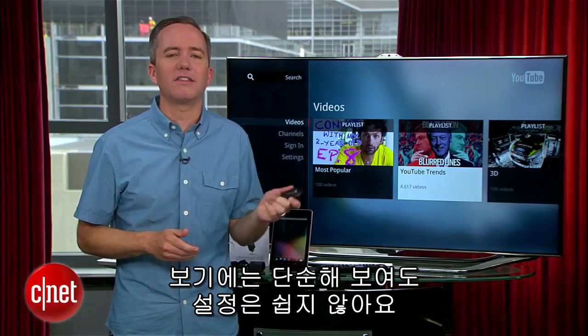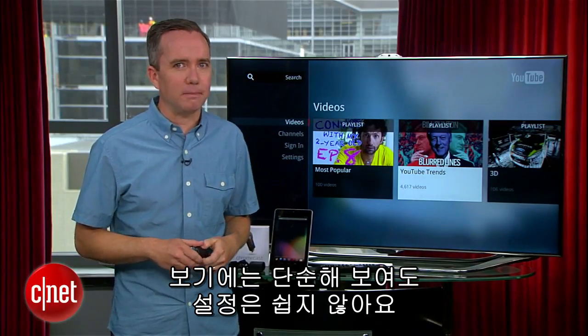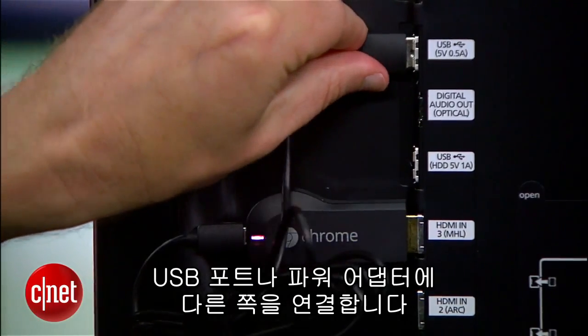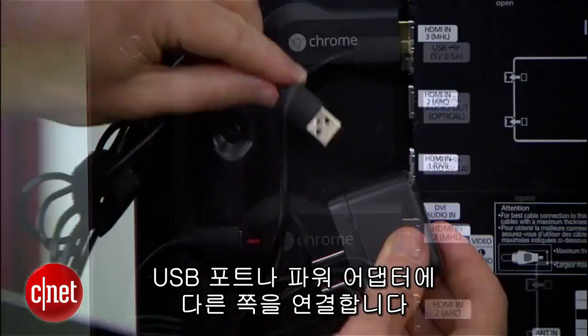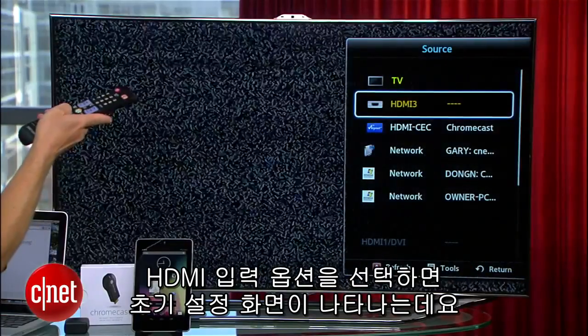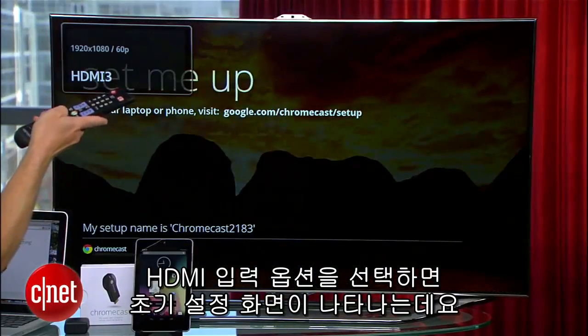Now, as simple as this thing looks, setup does take a few minutes to complete. You plug it into an open HDMI port, connect the power cord to either a USB port on your TV or the included power adapter, then select the HDMI input you're using and you should see a setup screen.